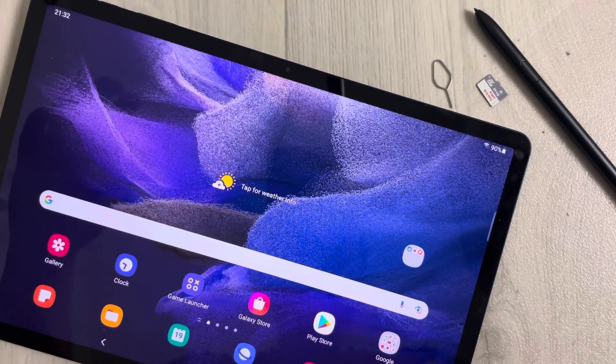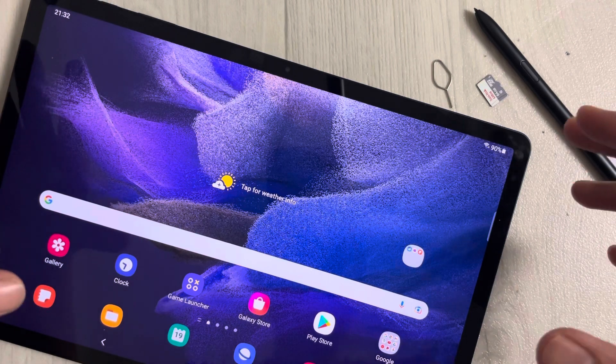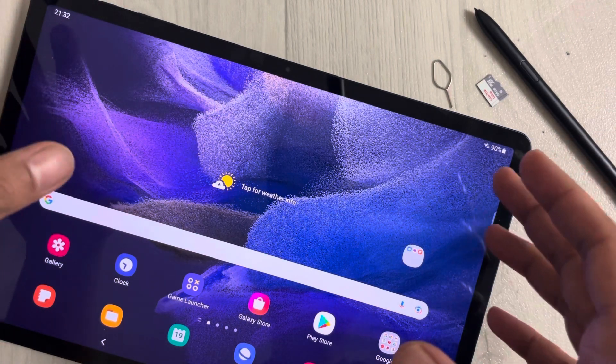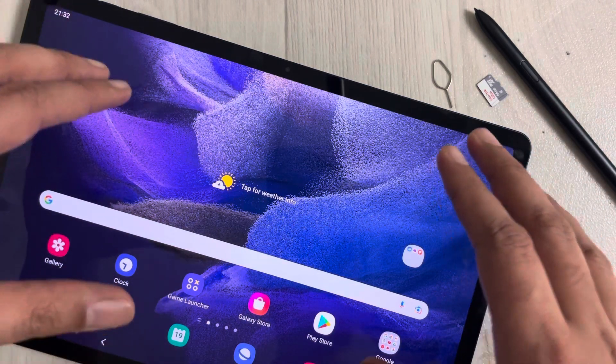Hello guys, I hope you are doing really well. Today I have with me the new Samsung Galaxy Tab S7 FE, and in this video I will show you how to insert the memory card in this tablet and how you can transfer your apps and other documents into your memory card.